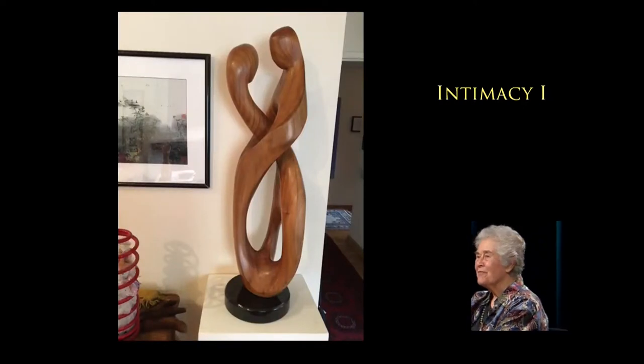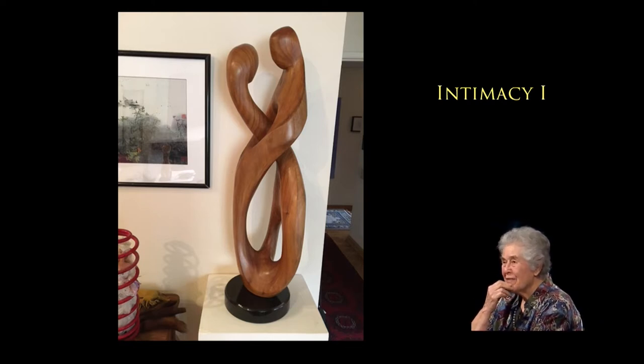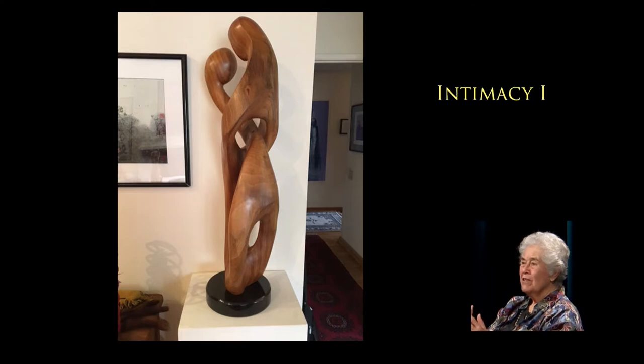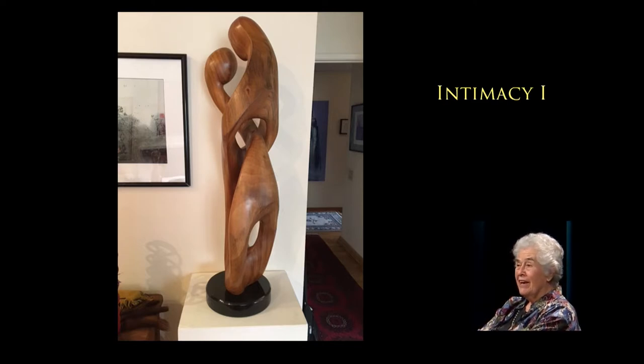That's Intimacy One, the first one I did on that theme. Can you see how the two forms are interrelated? That was chosen by a curator for an exhibition at the Rockefeller Center Gallery in New York City. Then I got a call and the curator said, you're not going to believe this, but the gallery manager says your piece is too erotic to show in New York. And it's just two wooden twists. People see what they're looking for. I thought, that must be a pretty good piece. So I took it to the foundry, they made a mold, and I have sold seven of the bronzes from that. And that was the beginning of a dynasty of intimacy pieces.